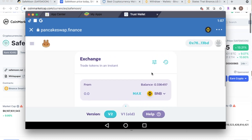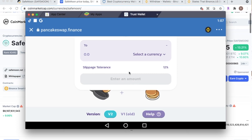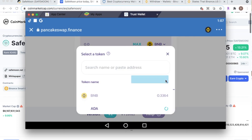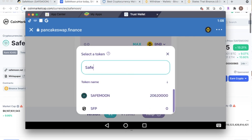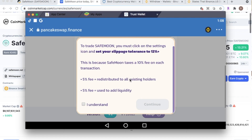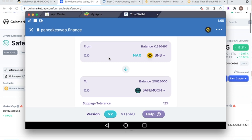In PancakeSwap, go to Exchange and click on Swap. If you're not connected, it will say 'Connect' — just connect your wallet. That only happens on your first swap; it's just linking Trust Wallet to PancakeSwap. Select the currency and type in SafeMoon, then click it. It will tell you to set your slippage to 12% because SafeMoon has a 10% tax on each transaction: 5% distributed to all existing holders and 5% added to liquidity. Click 'Understand' and continue.